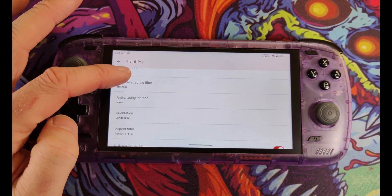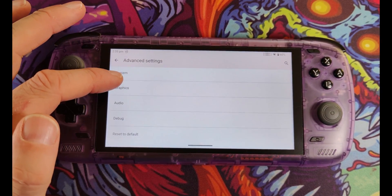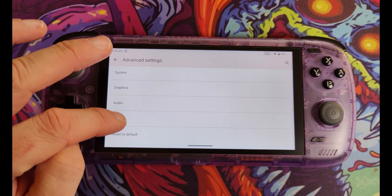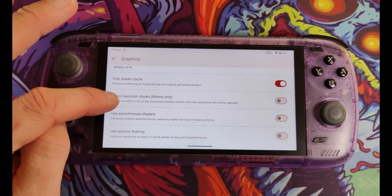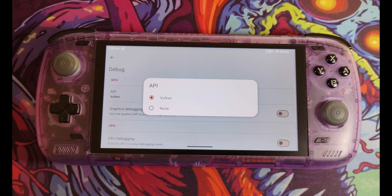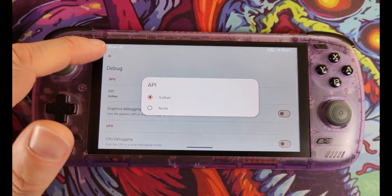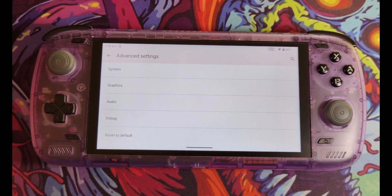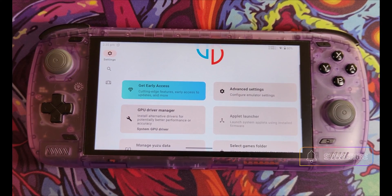Battery life is great if you leave it at 720p and it still looks great. For other Graphics settings I've left them as is — I haven't seen any noticeable improvements in my games of choice. In the Debug menu you can click on the API, but unlike the PC version of Yuzu you'll likely just see Vulkan or None. If you pick None you'll get a blank screen, so leave it set to Vulkan.